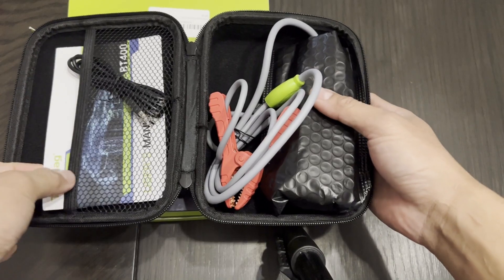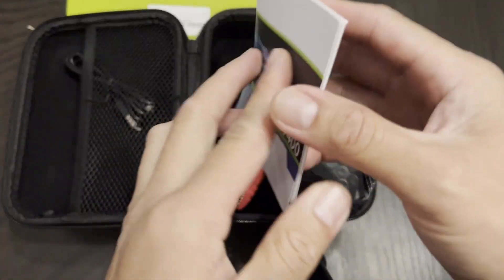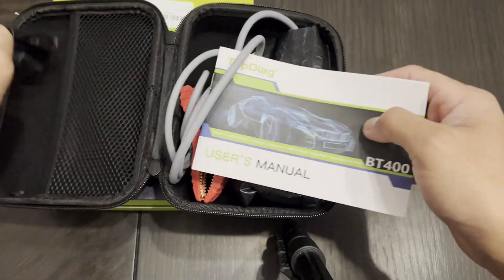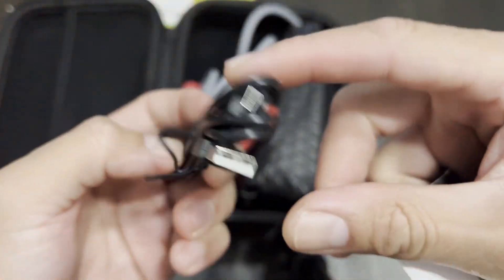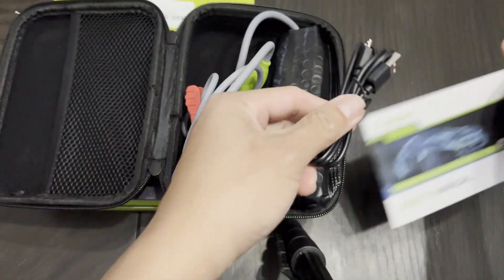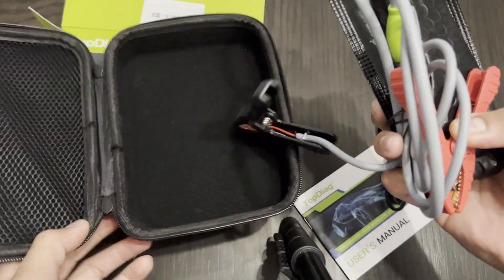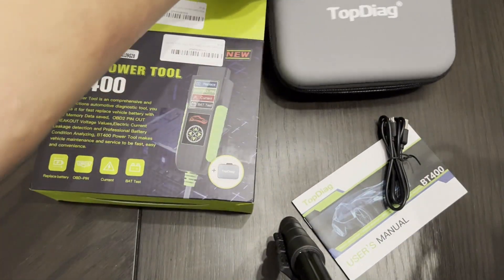So we have a manual here, a user manual, and we have a USB cable — a micro USB cable. And that's it, okay, that's the box. Let's go ahead and put it inside.